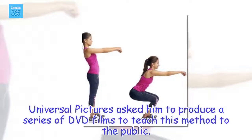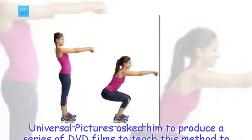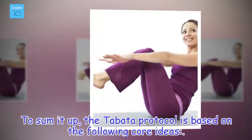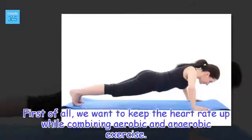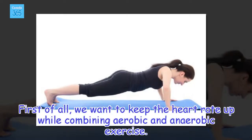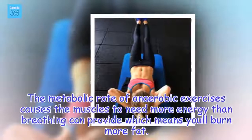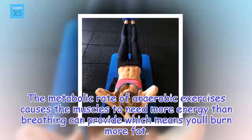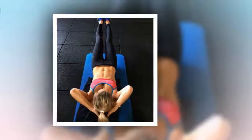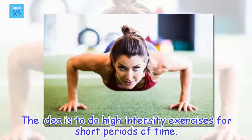Universal Pictures asked him to produce a series of DVD films to teach this method to the public. To sum it up, the Tabata Protocol is based on the following core ideas. First of all, we want to keep the heart rate up while combining aerobic and anaerobic exercise. The metabolic rate of anaerobic exercises causes the muscles to need more energy than breathing can provide, which means you burn more fat.